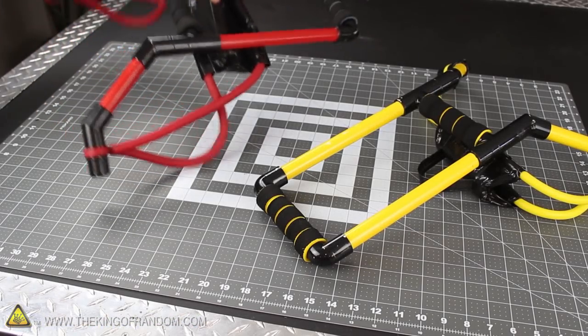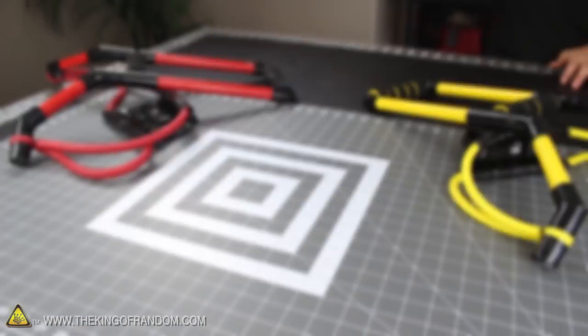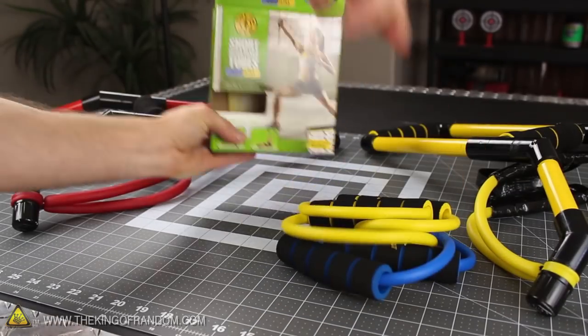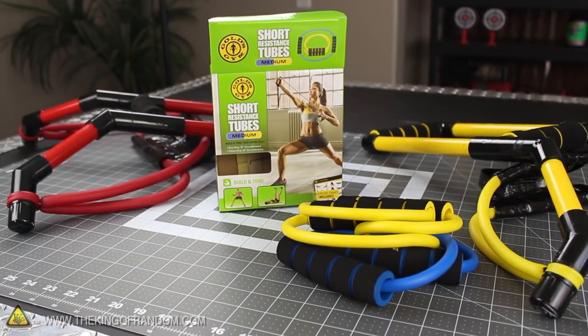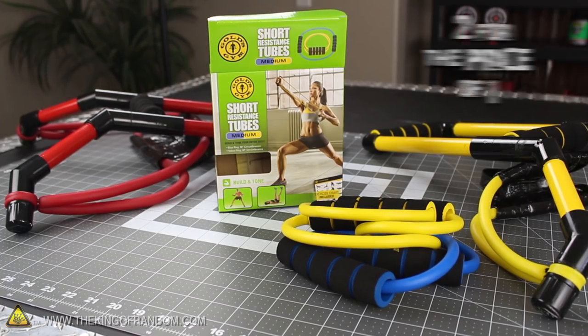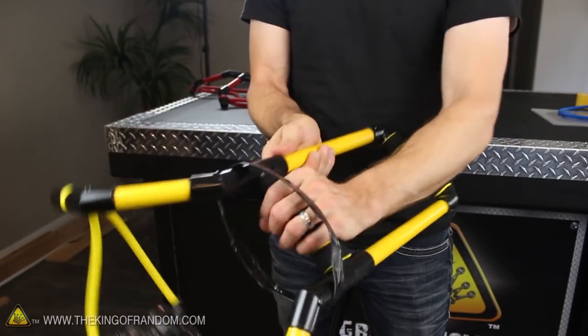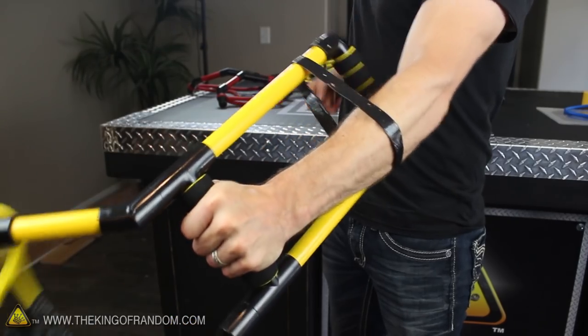Depending on what kind of resistance bands you get, you'll be able to make slingbows in any custom color scheme you want. And what's really cool is you can make as many as you want for around $10 each. I found a box of two slightly shorter resistance tubes for the same price as one long one, which means you can effectively cut the cost of the rubber in half and make two slingshots for the price of one. I also rigged up a duct tape armband that slides down over the frame and holds the contraption tightly to my arm, which prevents the end from kicking out on release.